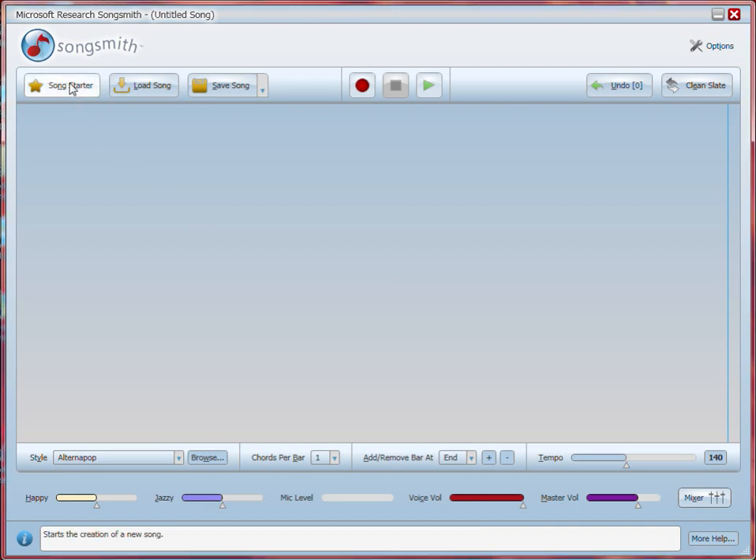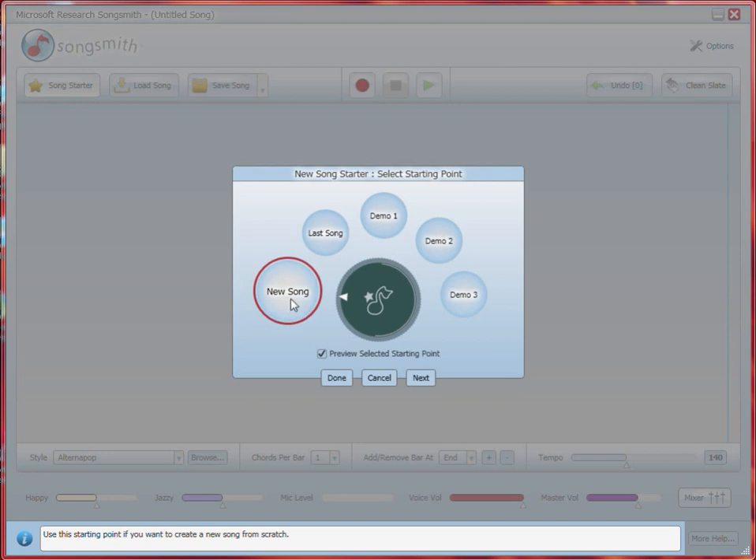To start a new song, just press the Song Starter button. That's intuitive, right? Choose New Song, and hit Next.